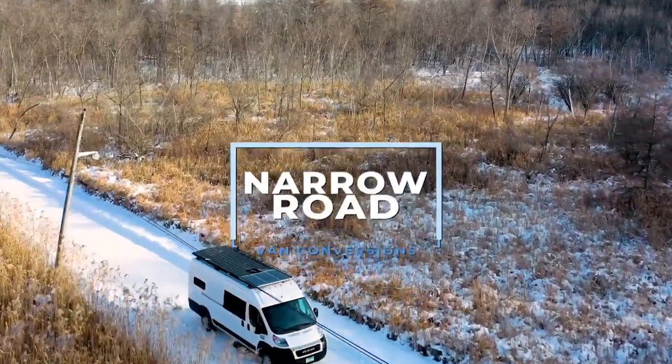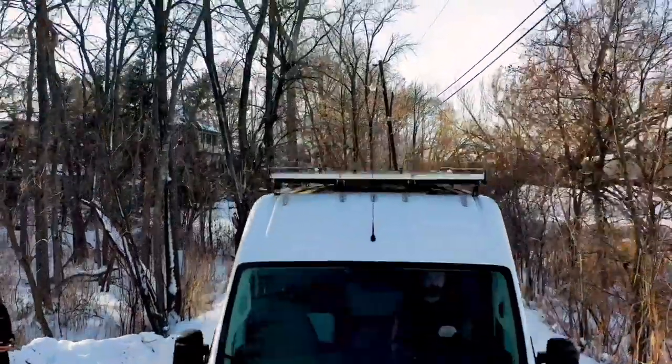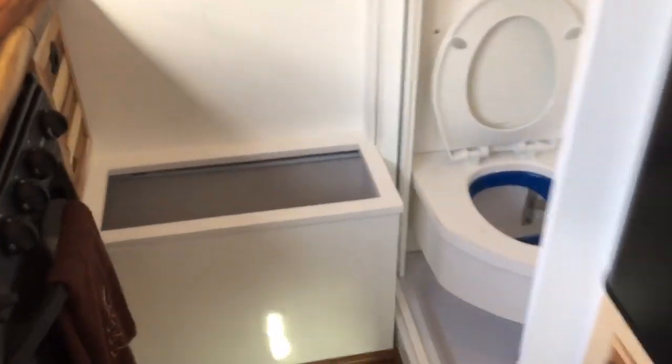Hi, I'm Eric with Narrow Road Van Conversions and I thought I'd do a quick follow-up to the video that we posted on the van walkthrough. One of the things you couldn't see in the original video was the finished flooring runs into this storage compartment under the seat. It also runs way back underneath — lots of storage — and the finished flooring back in the garage area.